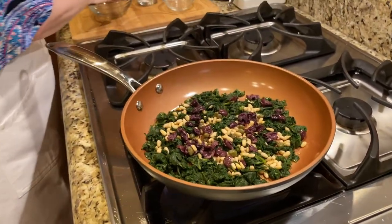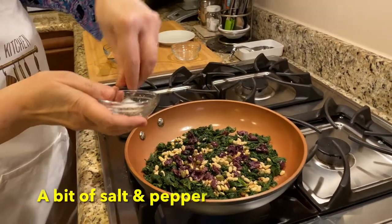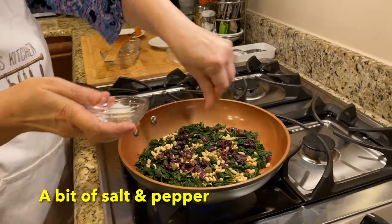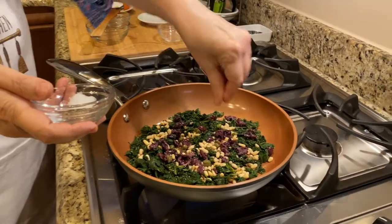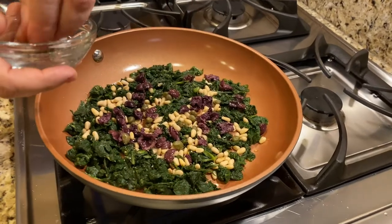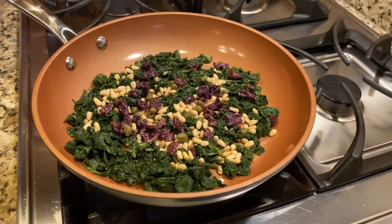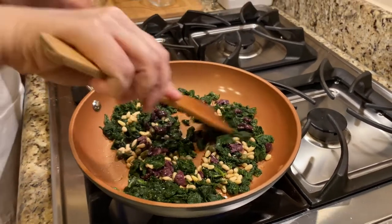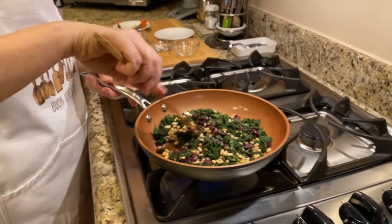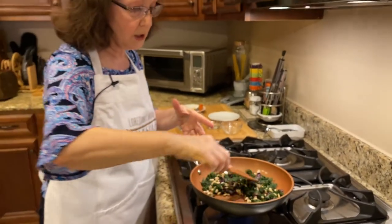Last but not least, we'll add a bit of salt and then some pepper. What I like to do is after this is all cooked for about 15-20 minutes, taste it to make sure it has enough flavor. You can judge for yourself how salty or peppery you want this. As you can see, all the flavors are going to combine together.